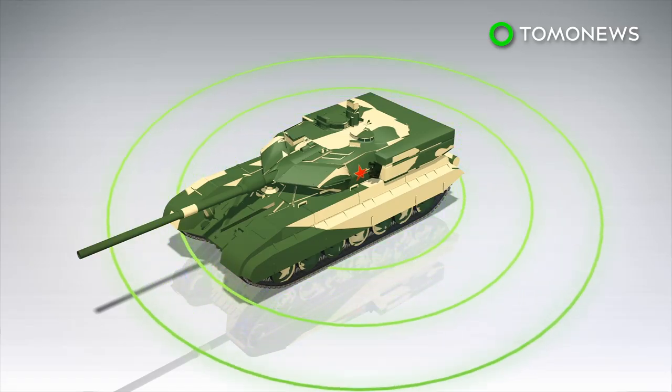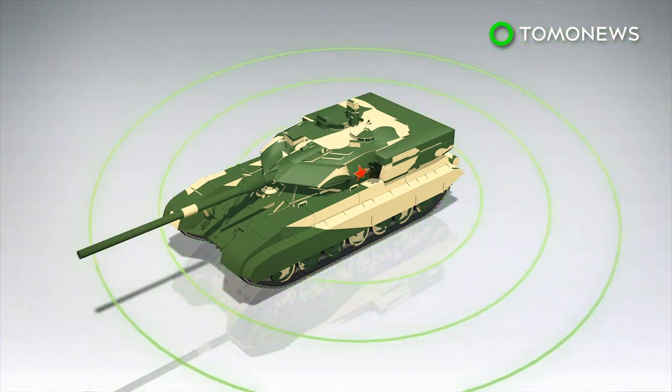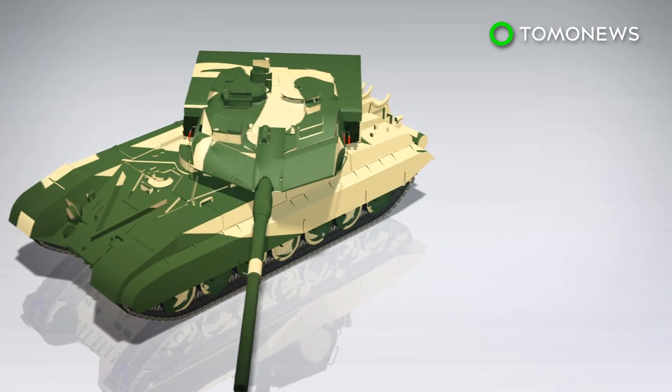In addition, the Type 99 is protected by a laser warning receiver that warns the tank's commander if and when a hostile laser targeter is painting the tank.